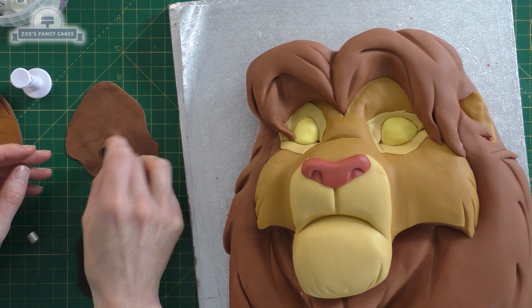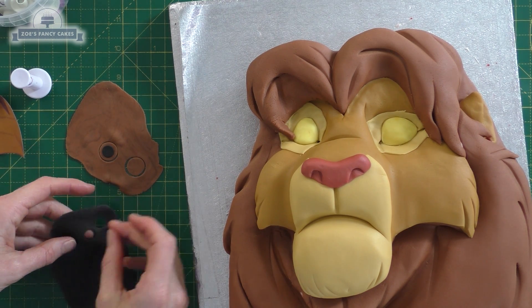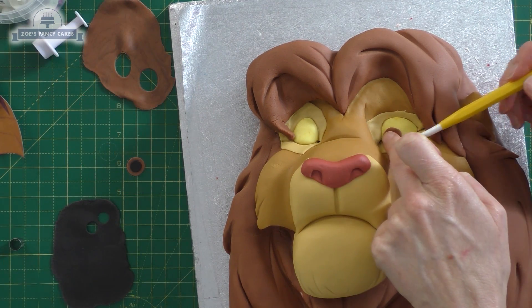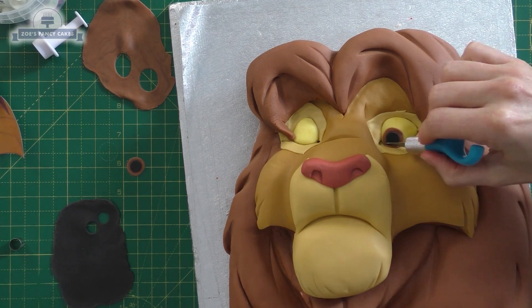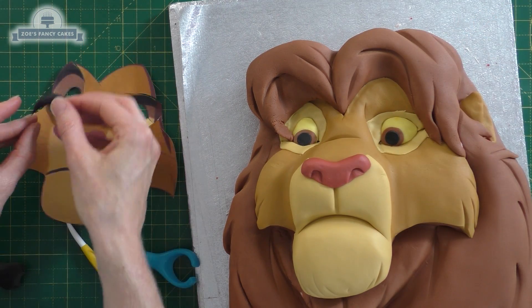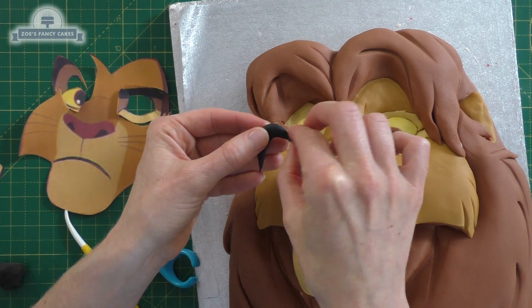Exactly the same with the other eye. Now I've got some brown fondant — you can use modeling paste if it's easier — and we've got two circles: black and brown. The black wants to be a little bit smaller. The black will just sit in the middle of the brown, and we're going to pop that in for the eye. I can cut anything off the bottom where it overlaps beyond the eye.